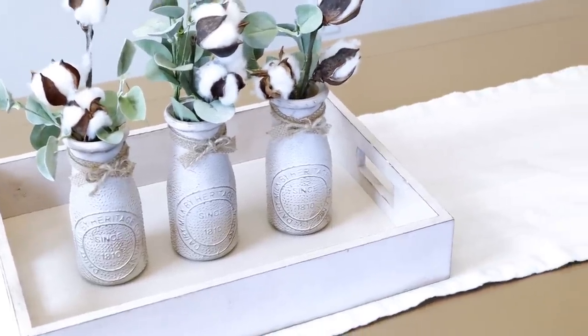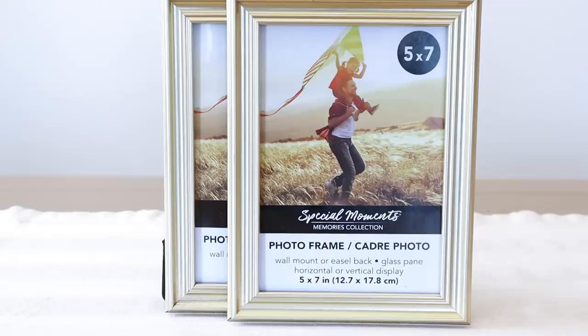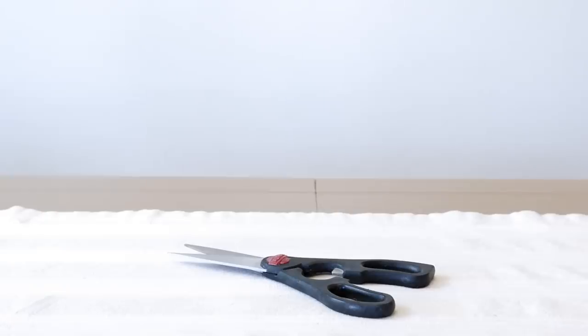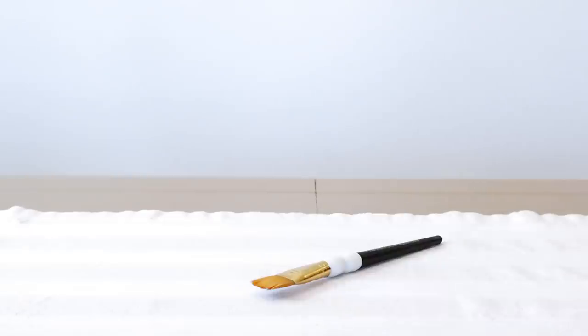Moving on to the pedestal frames, I'm using Waverly Inspirations chalk paint. I'm also using 5x7 Dollar Tree frames, candlesticks from Dollar Tree, sandpaper, jute, scissors, my hot glue gun, and I'll also be using a paintbrush for this.